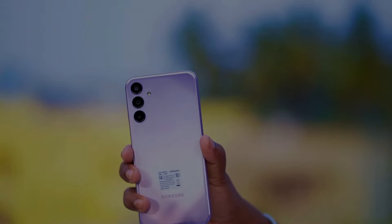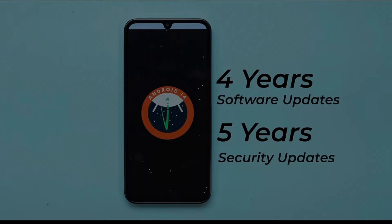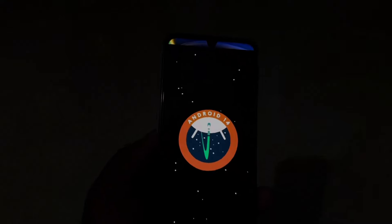The front-facing camera is 13MP. The software will receive updates for 4 years and security updates for 5 years. Samsung is providing a 4-year software update guarantee for this phone, and it comes with Android version 14 — the latest version.